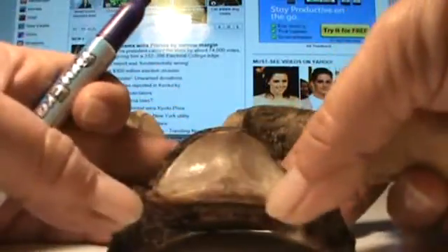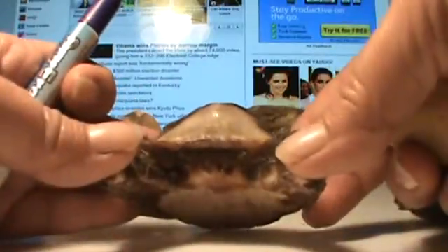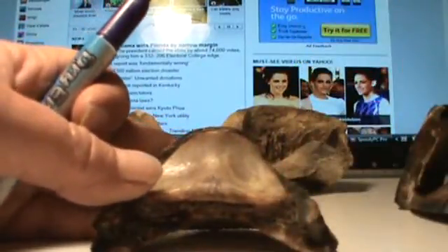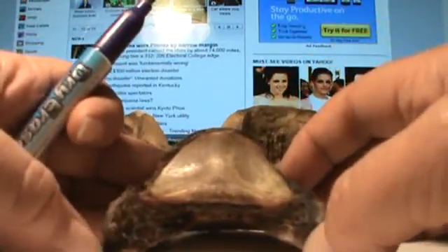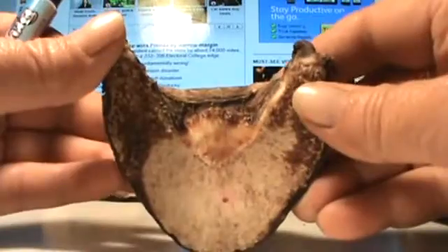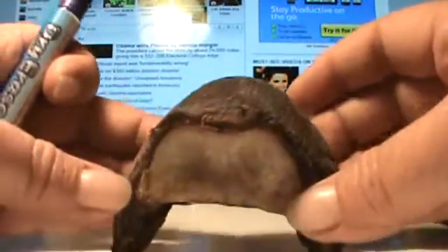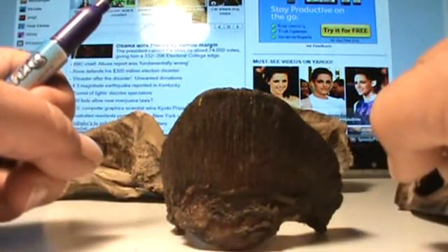It's the coffin bone itself that finally comes down to creating a medial-lateral imbalance that you're really not going to be able to correct through corrective trimming. In other words, I do not think that you're going to get this bone to remodel back to what it should have been if that horse would have received perfect hoof care its whole life.